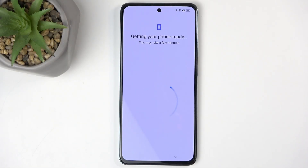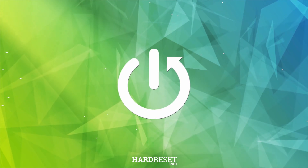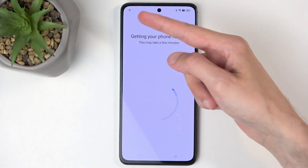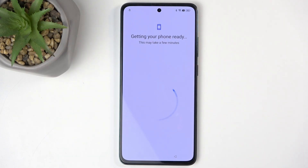Welcome. This is the Oppo Reno 12 FS and today I will show you how we can bypass the Google verification on this device. In a moment you should be able to see that the phone I have in front of me is locked — and a little bit more than just a lock in the corner — so let's wait for that to load up.